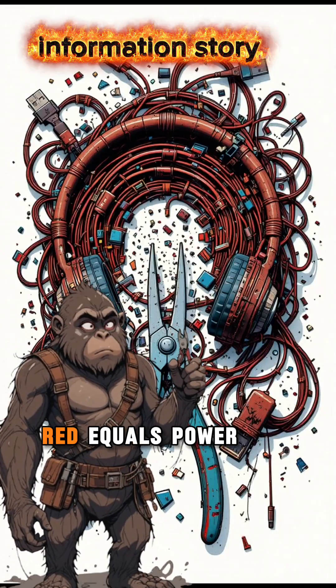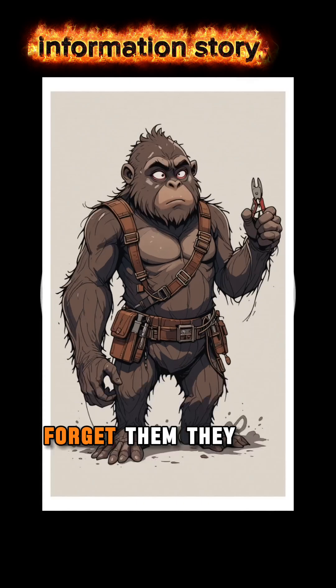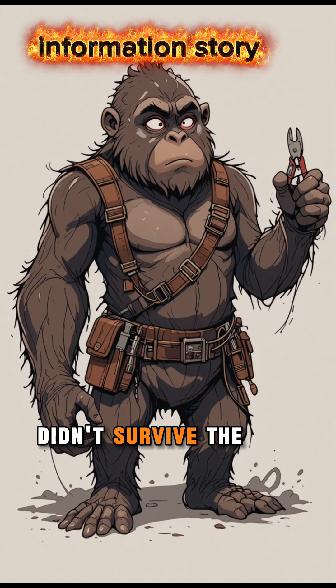Cut the wire. Red equals power, black equals ground. The other colors? Forget them — they didn't survive the end of the world.